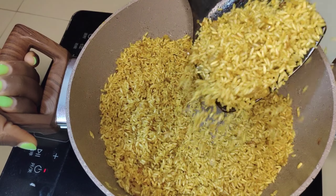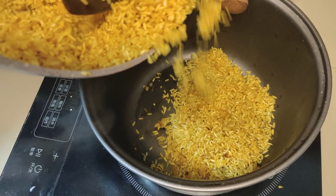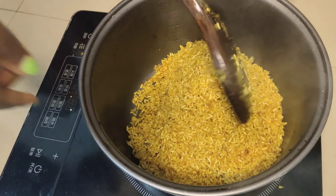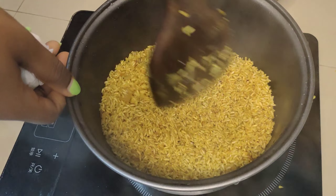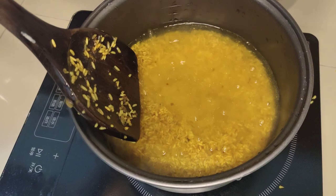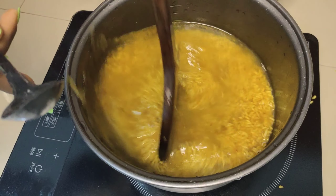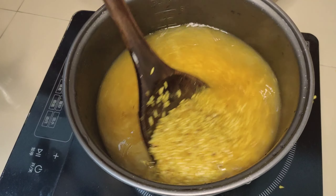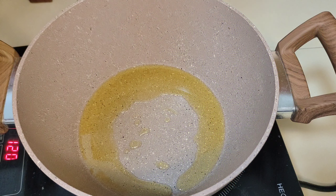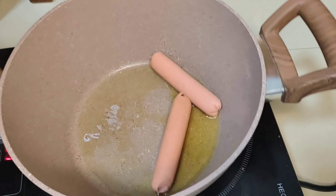After toasting our rice for about five minutes, see how it's already separating itself. If you are using long grain rice it's going to come out looking so good. I'm going to use the rice cooker to cook my rice, but you can still use a normal pot. I'm adding water, some salt, and some Maggi or chicken bouillon. Because my rice is short grain and I don't want it to be mushy, I used less water than I normally do.